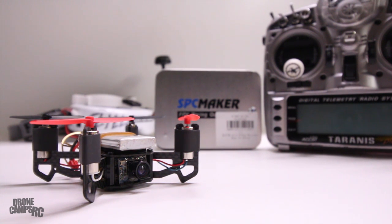Alright guys, welcome back to the channel. For this episode we have something super cool — this is the SPC90. It's a 90mm indoor or outdoor quad and you can get it with a variety of different receivers on board. I have the FR Sky receiver on mine for my Taranis Plus, but you can also get it for DSMX or Fly Sky.